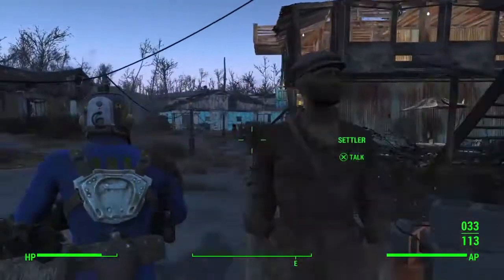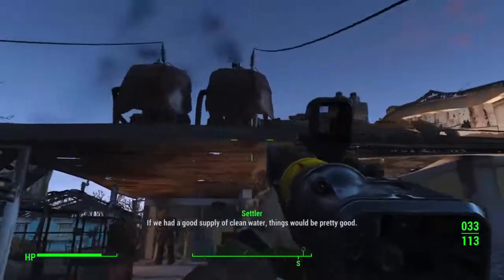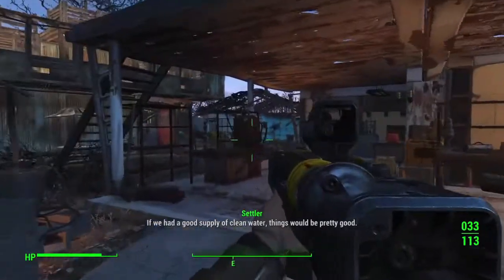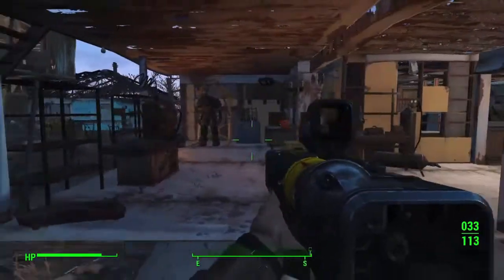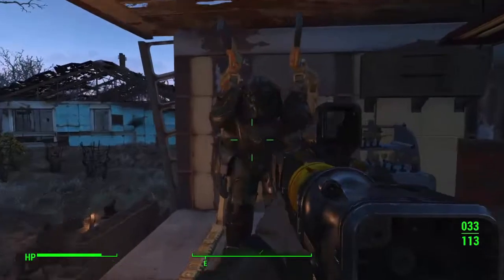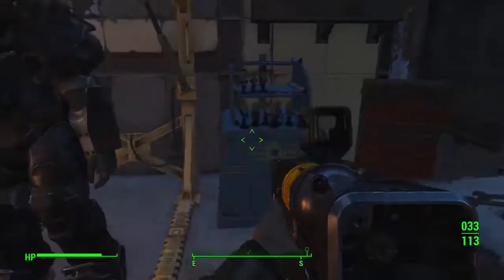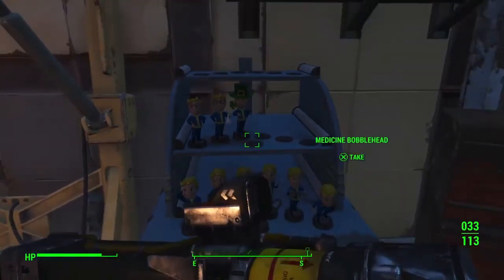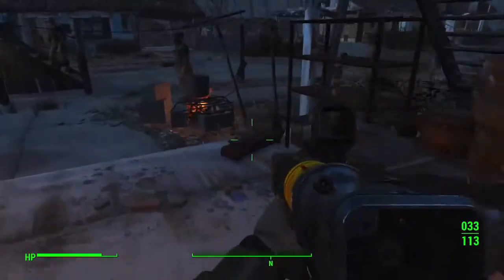Hello everybody, CaptainArxDo here, and today I'll be showing you my power armor setup for my Settlement Sanctuary Hills. First off, this little workshop — whatever you get from the beginning — is where I have my main Brotherhood of Steel power armor, a T60B, and bobbleheads. I almost have two rows completed, and some tools and stuff.